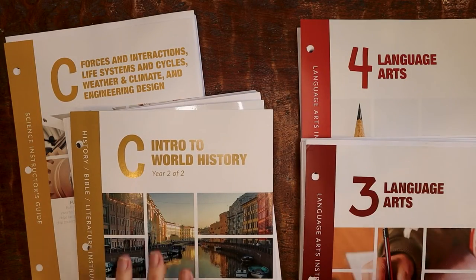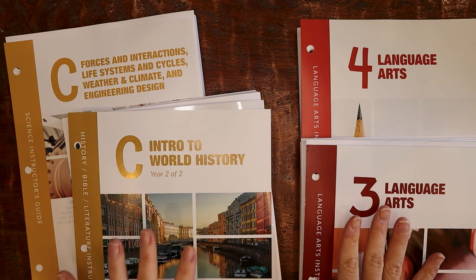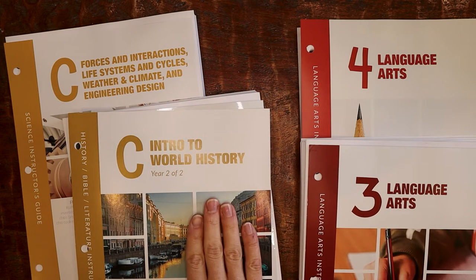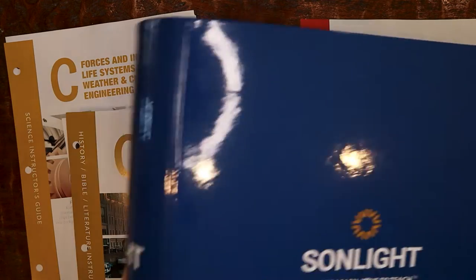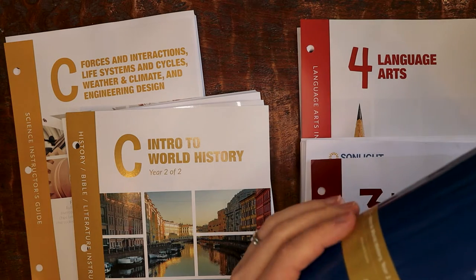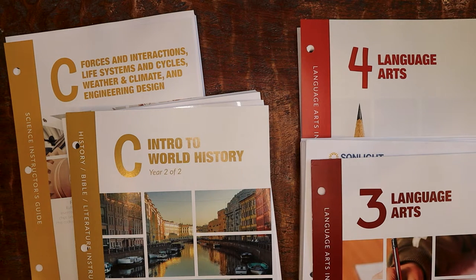I've pulled out the instructor guides for my older kids, who will be nine and a half and eight in the fall. The programs I've picked are HBLC, Science C, Language Arts III, and Language Arts IV. These are going into this big binder, which has a nice HBLC label on the spine. I really like having labels on the spines because when I line them up on my bookshelf, it just looks better.